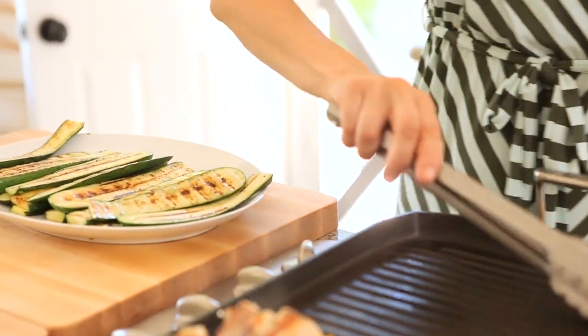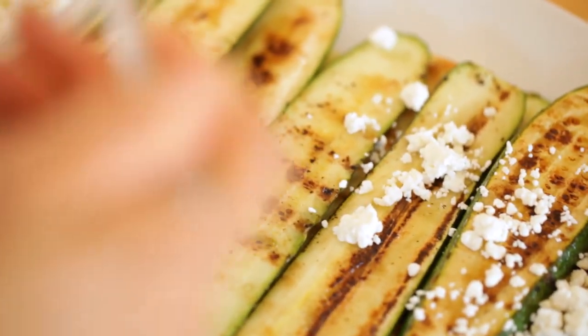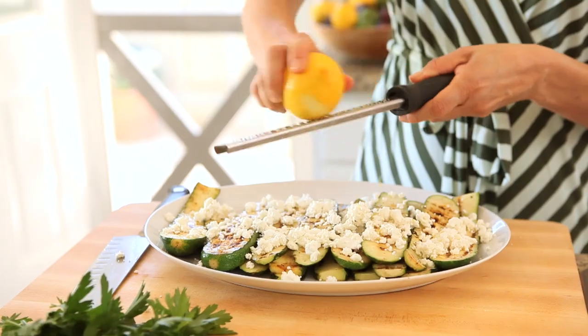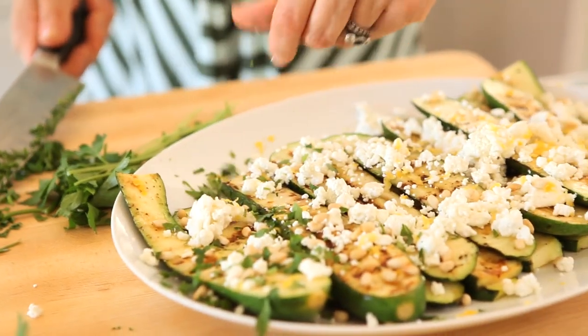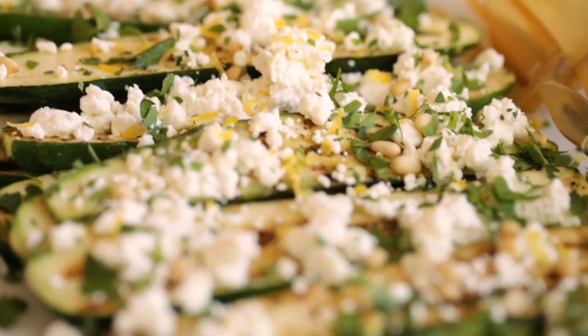Finish your zucchini by arranging it decoratively on a plate. Then add your crumbled goat cheese — it's really nice to add the goat cheese while the zucchini is still warm, because it'll start to melt the goat cheese a little bit and give it a wonderful creamy texture. Then on top, add some fresh lemon zest, some pine nuts, and some flat leaf parsley. Pine nuts can sometimes be expensive, so if they are or if you can't find them, you can just leave them off — it'll still be just as good. Go ahead and serve this beautiful side dish with your delicious chicken.